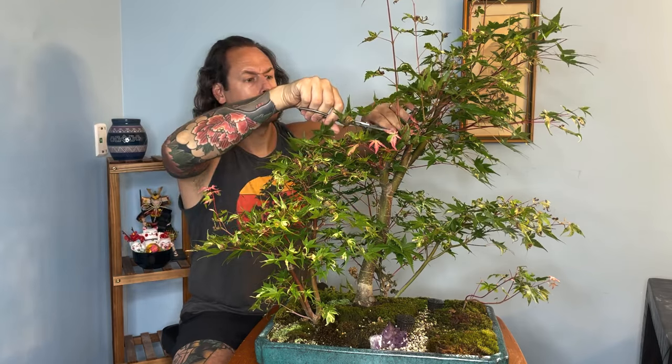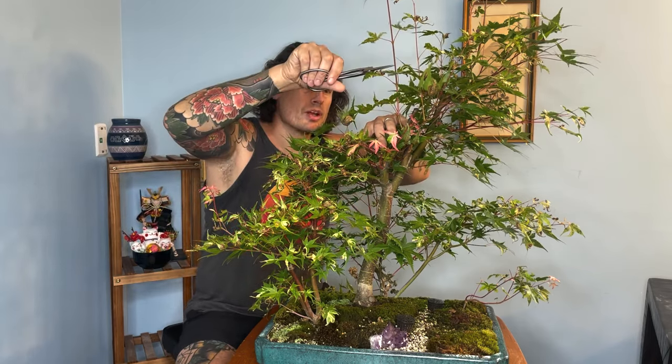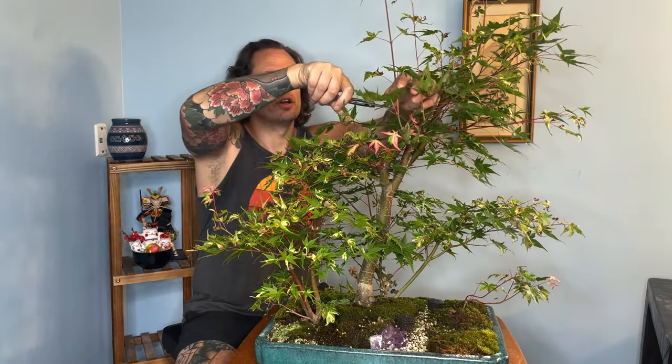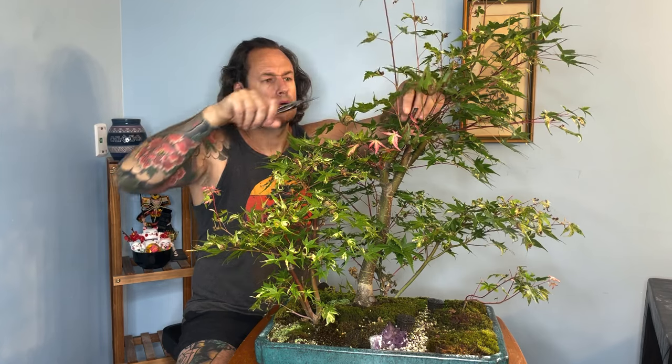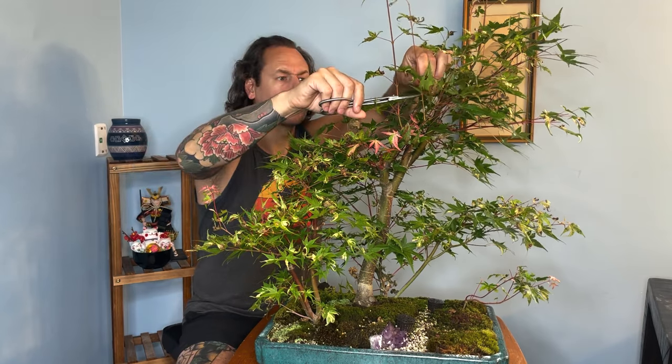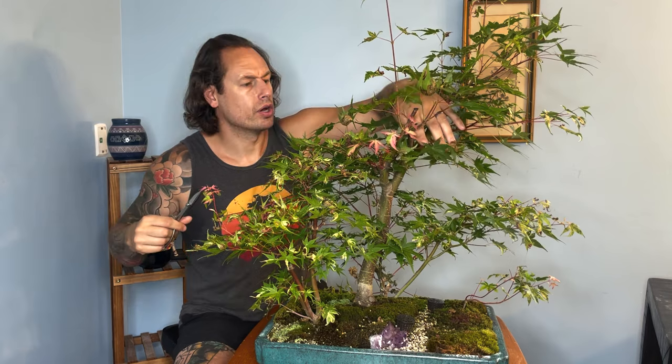We've got multiple shoots coming out from one node. We've got this set up to be the new leader on the tree — I'm going to leave this shoot long. We're going to need to transition the taper from this trunk line up to this, so this is going to need to thicken up quite a bit more. We'll leave that one in place. This back branch, we're going to prune that back. I may wire this out and develop this into another branch.